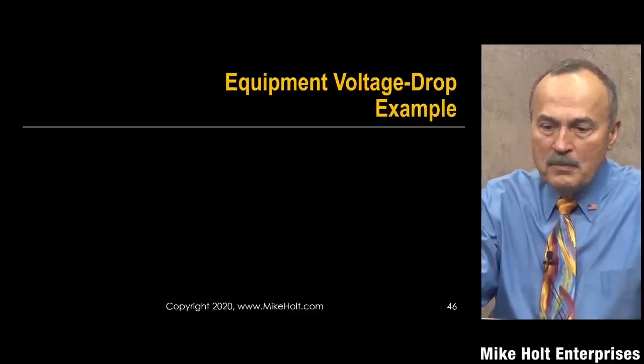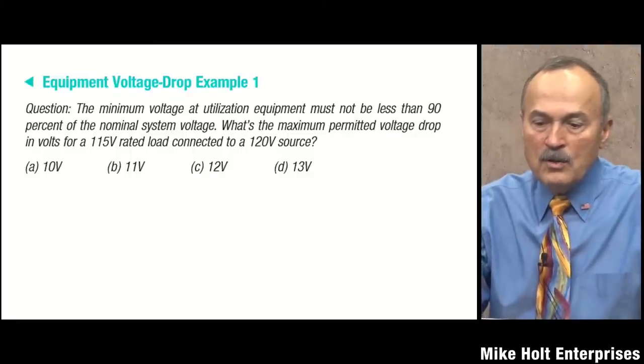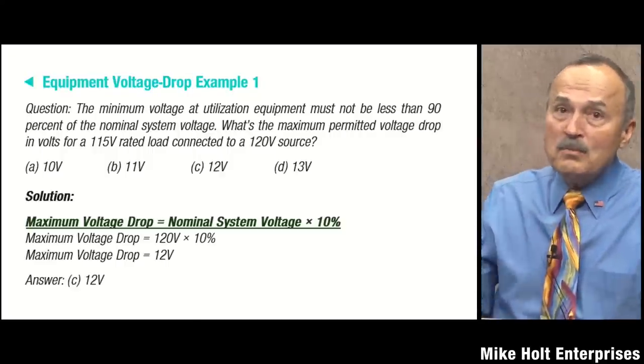Equipment voltage drop examples: the minimum voltage at utilization equipment must not be less than 90% of nominal system voltage. So what is the maximum permitted voltage drop for a 115-volt rated load connected to a 120-volt circuit? It's a 10-volt drop — which may stun you, Mario, because you were taught 3% for feeders and 5% overall per NEC 310.15 informational notes. But we're not talking about a recommendation; we're talking about the fact that equipment cannot have more than 10% voltage drop from nominal system voltage.